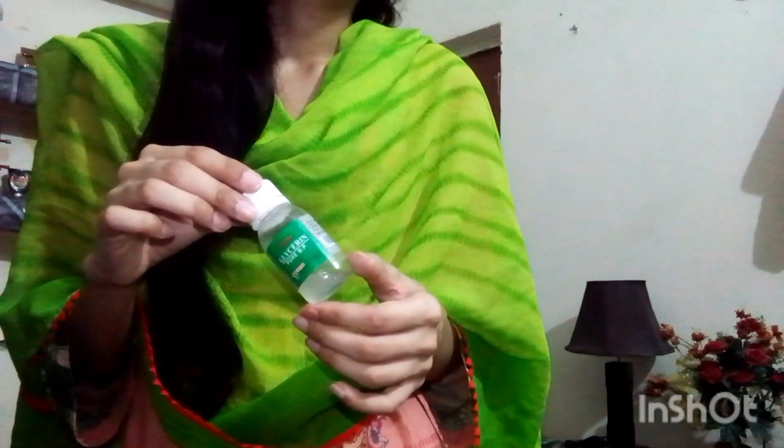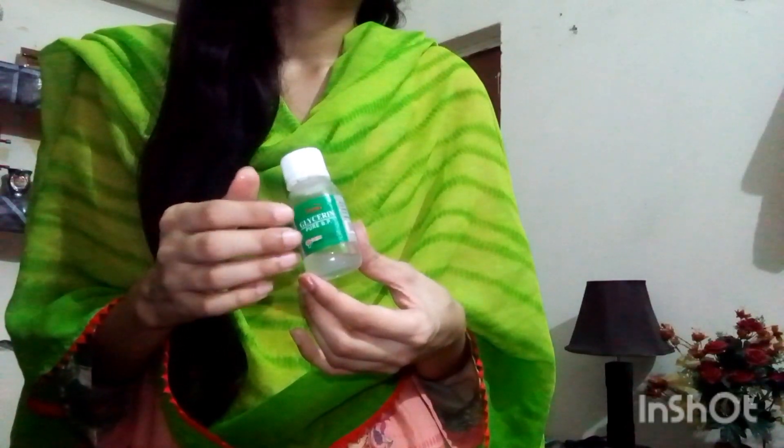We were talking about how glycerin is good for wrinkles. I have found a remedy for you — please try it. If this is your first time on my channel, please subscribe. If you like the video, please share it with your friends, cousins, and family members so they can get better results too.